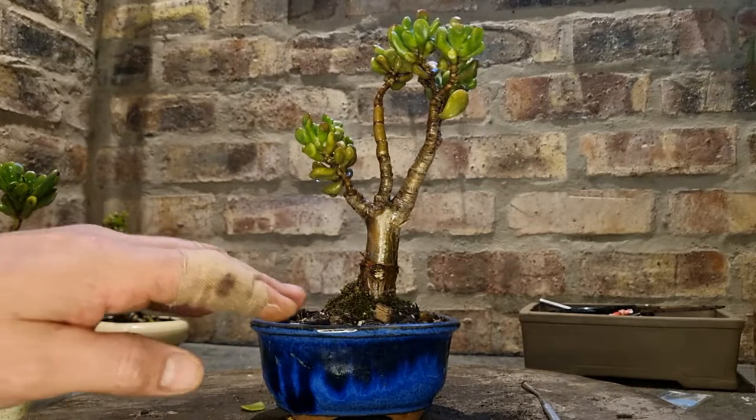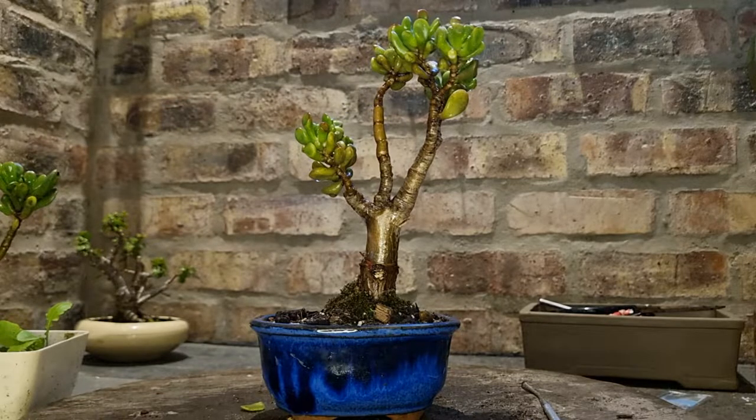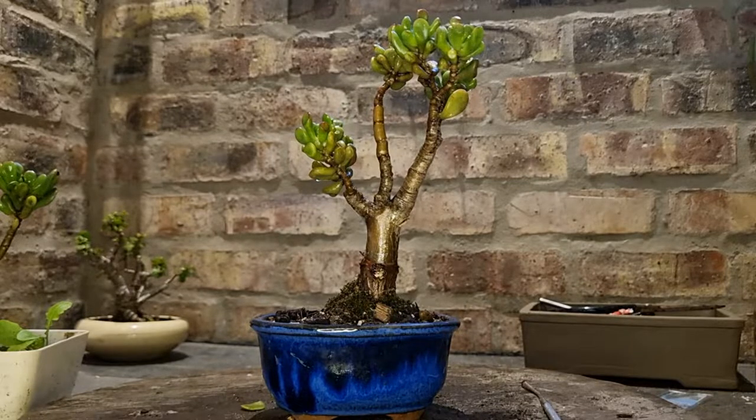When you water this plant, the water should seep through immediately. And if you forget to water it in summer for four, five, six, seven days — even longer, two or three weeks — it's not the end of the world. The leaves usually just shrivel up showing they've dehydrated a little bit. As soon as you start giving it water, they replenish and start growing well again.